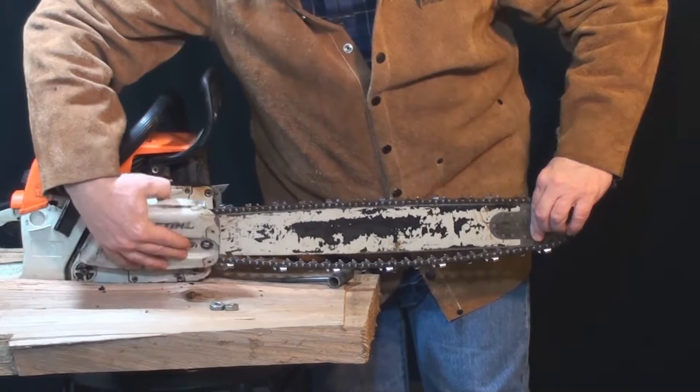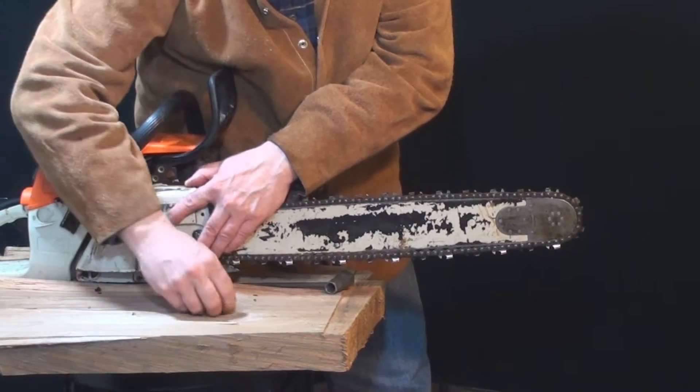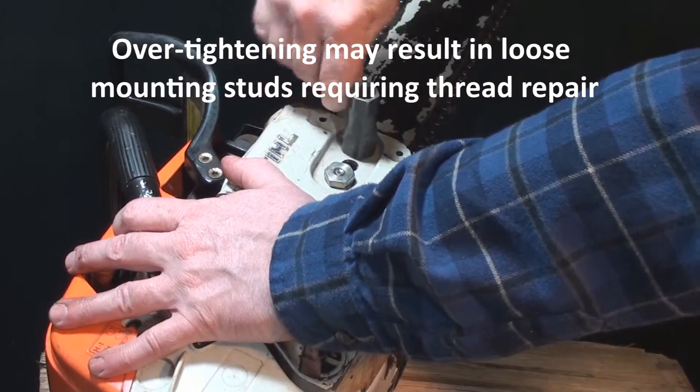I'm often asked how snug to torque the bar mounting hardware. Because there's no torque value given in the owner's manual, all I can say is tight. Beware not to over-tighten.